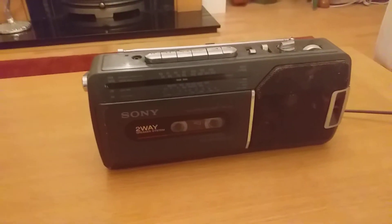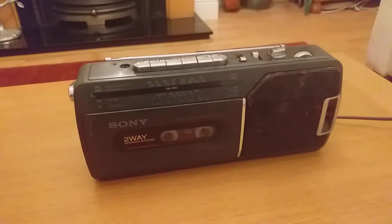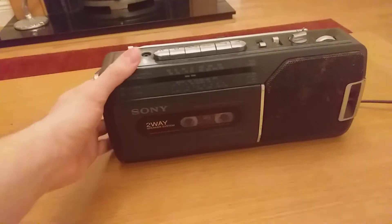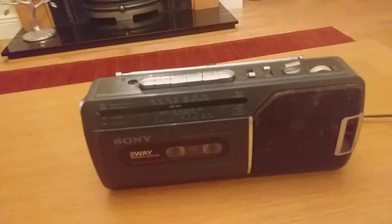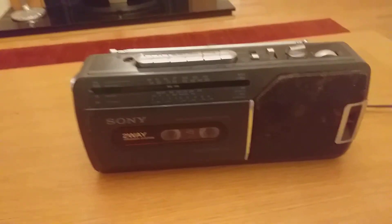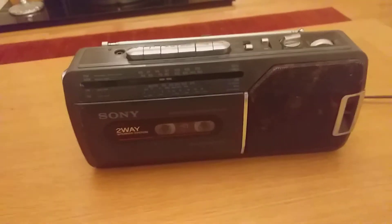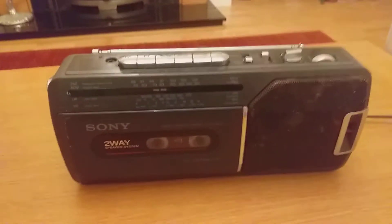I originally did a review of this about a year or two ago, but I decided to do another one because I thought that was an old one and I didn't fully describe some of the features. So I've decided to do a rerun, and hopefully it'll be a little bit better this time around.